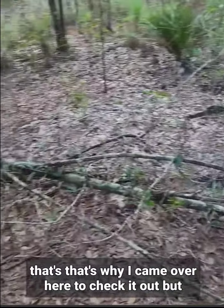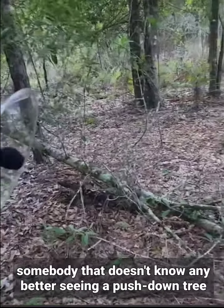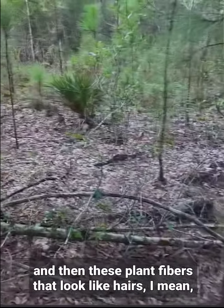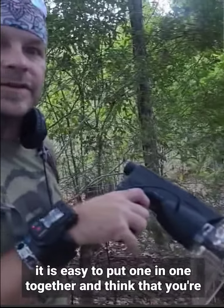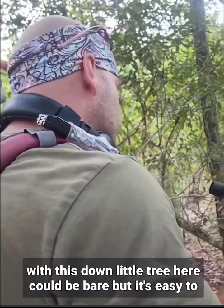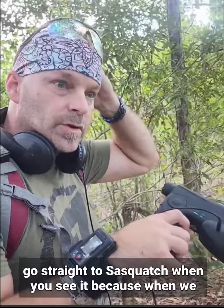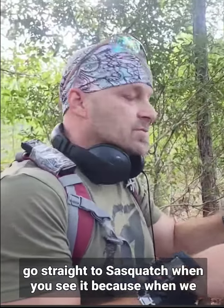Somebody that doesn't know any better, seeing a pushed-down tree and then these plant fibers that look like hairs — I mean, it's easy to put one and one together and think you're on the right track. Maybe we are on the right track with this downed little tree here, could be bear, but it's easy to go straight to Sasquatch when you see it.